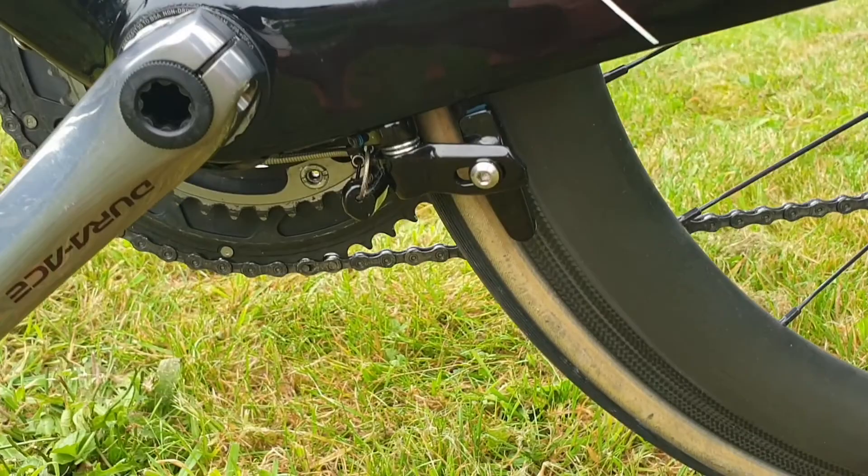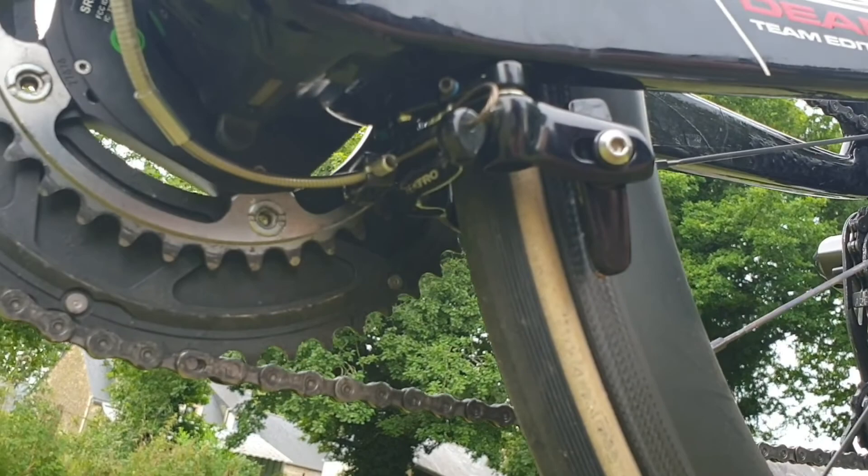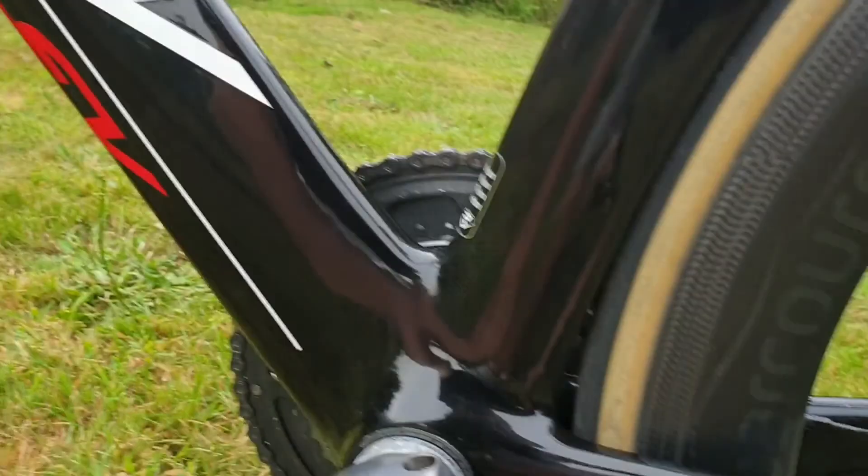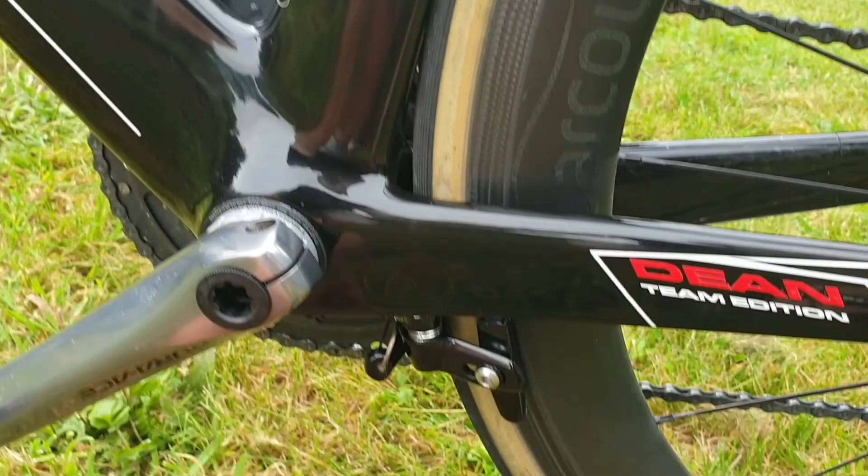The rear brake on this bike is located right underneath the bottom bracket, so it's super aero. It's also quite easy to adjust. I had a Giant Propel before with TRP brakes in a similar location but they were awful to adjust. These are actually easier to adjust than my old road bike brakes, and they've got decent stopping power as well.